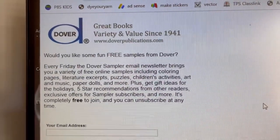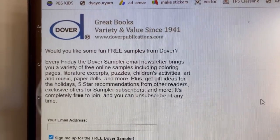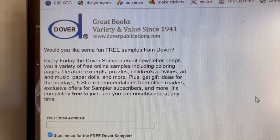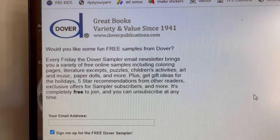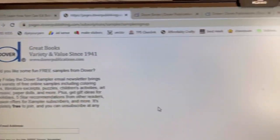Would you like some free samples from Dover? Every Friday, the Dover Sampler email newsletter brings you a variety of free online samples, including coloring pages, literature excerpts, puzzles, children's activities, art and music, paper dolls, and more. It's free to join, and you can unsubscribe at any time. So you need to go here and sign up for the sampler — that's the first thing. I will put this link down below in the description box.